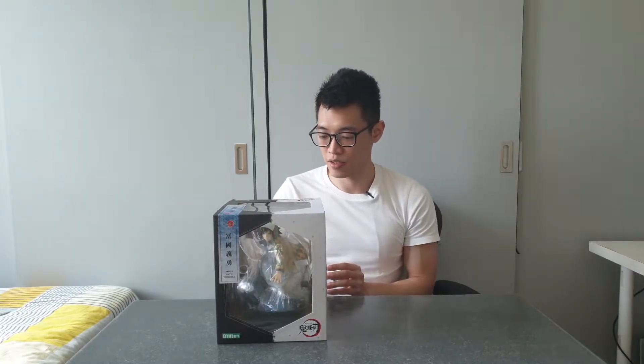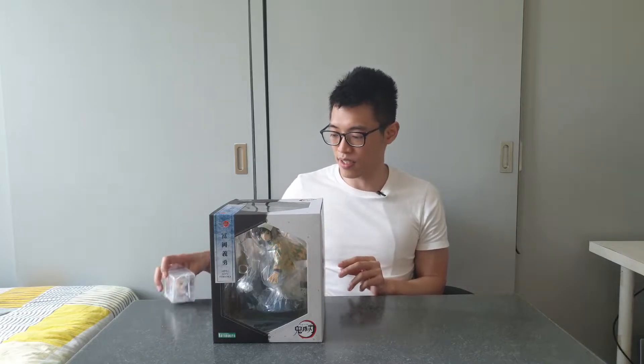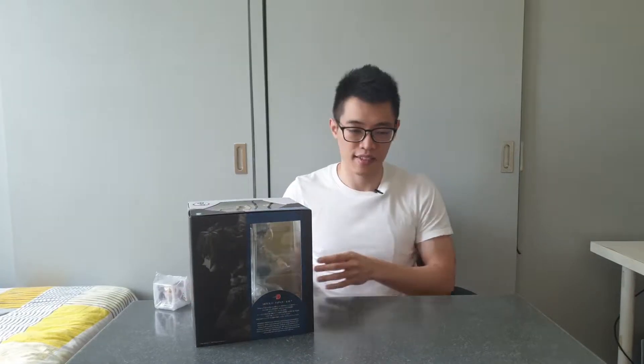Hi everyone, welcome back to my channel. Today I'm going to do my first unboxing video from the Demon Slayer Art FXJ series by Kotobukiya — the first Hashira from the series, Giyu Tomioka. I've pre-ordered this figure, so I got an additional facial expression, and we'll see how both of them look. Without further ado, let's start with the close-up unboxing. Let's go!